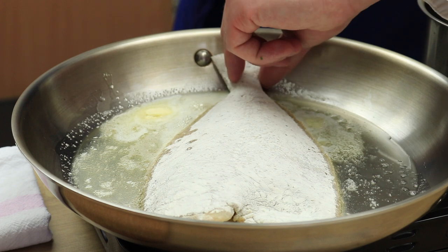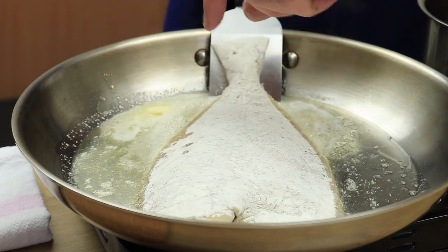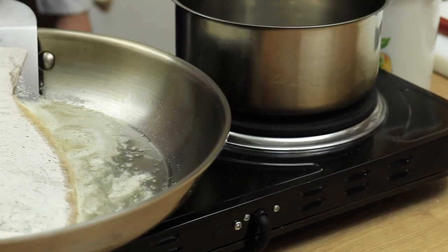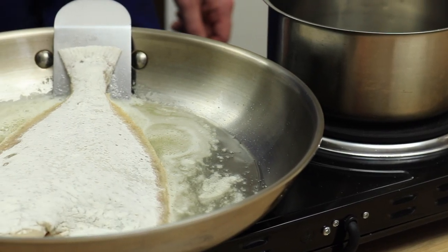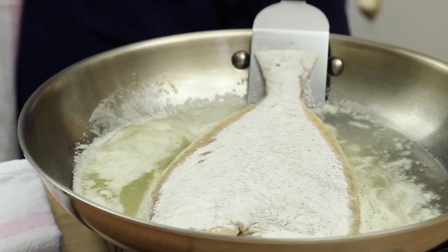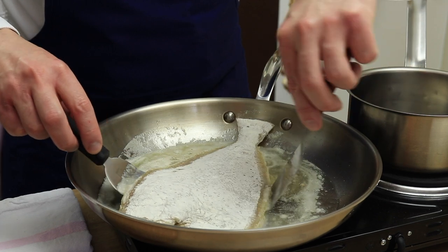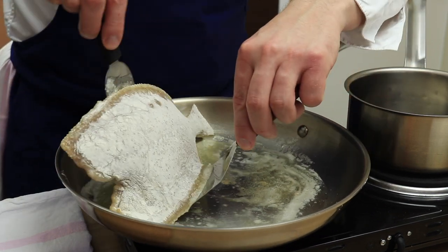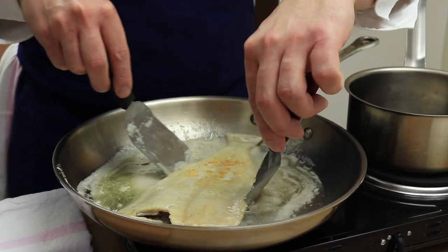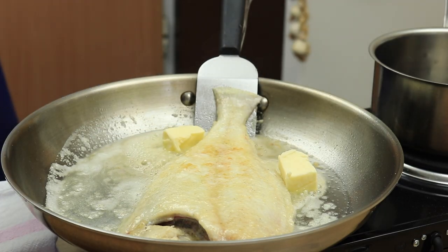Super important tip guys: the fish is not the same thickness, so I'm putting the spatula under the tail because I don't want to overcook it. Fry on medium heat for 4 to 5 minutes each side. Put more butter and baste it till it's golden brown.